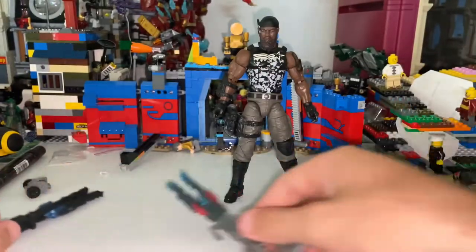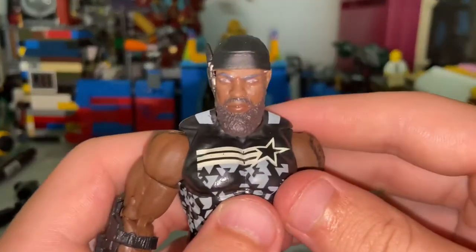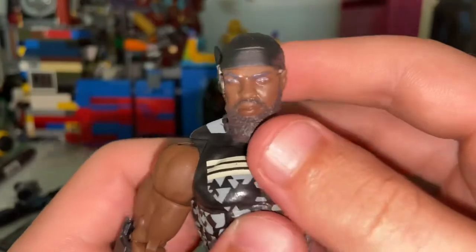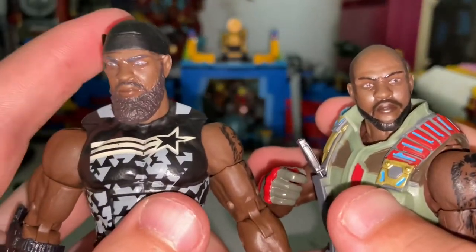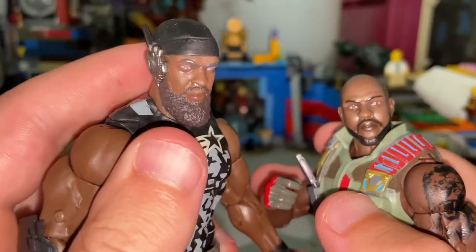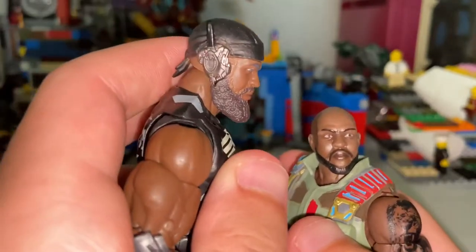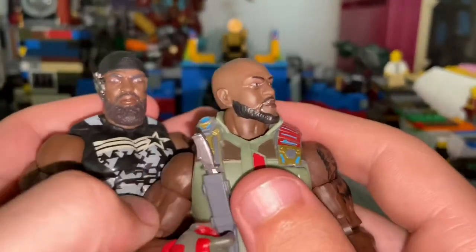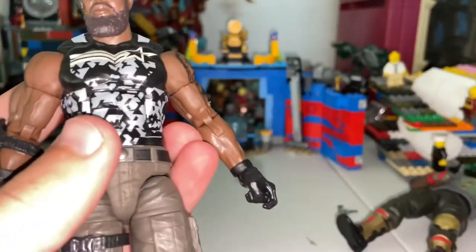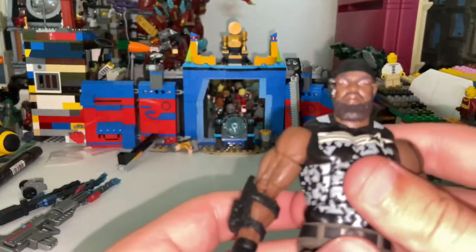Let's take a look at Roadblock here. This is a very different version. New face sculpt — he has a bigger beard. Here's the other one right next to it. He has that bandana or hat thing right there, and he has this earpiece connected to it, whereas the other one doesn't. He has a thicker beard. And the other thing, which actually helps with the articulation, is that this one doesn't come with the vest, which restrains it. I'll go over the articulation too.